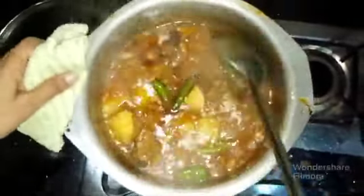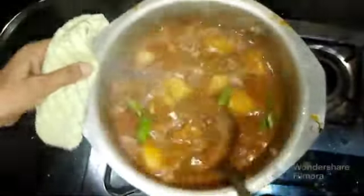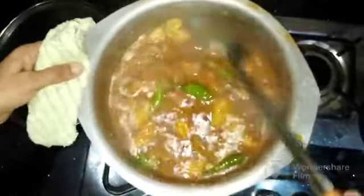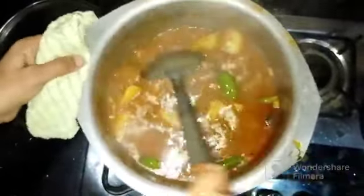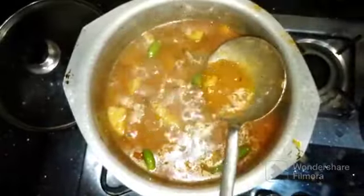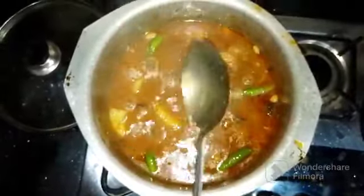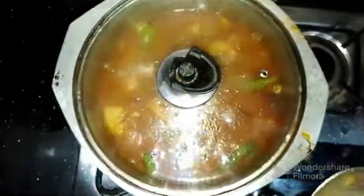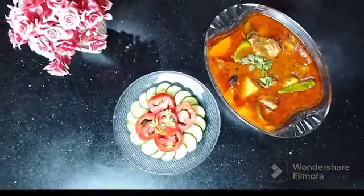I am adding hot masala powder for 1-2 minutes. I will also add a little extra masala that was set aside. I will adjust the consistency as needed. That is today's recipe.